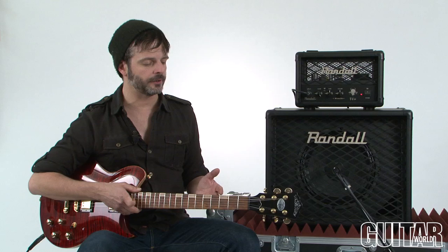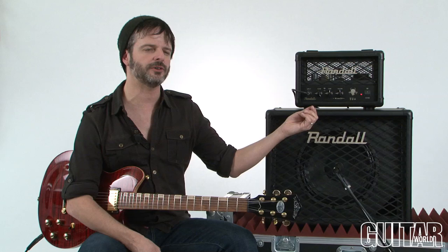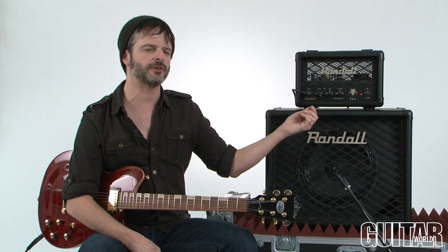Okay, let's check out the Randall RD5H head. I'm going to be using a Washburn Custom Shop Idol guitar here to really deliver these sounds. What you need to hear of course is the tone stack and how it changes the tone, so I'll just let you hear that really quick and then play through some of the sounds you can get on this.